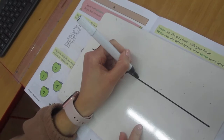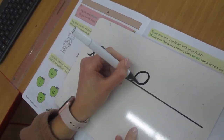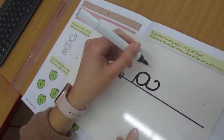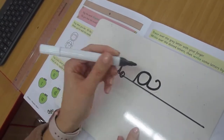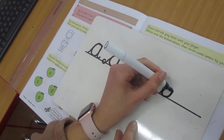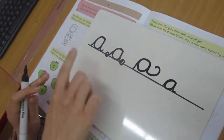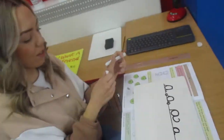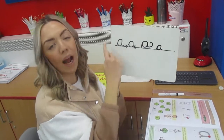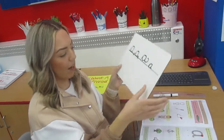Now, my a doesn't do this — it's not a roller coaster, we don't need a big tail, we just need a little flick at the end. I want you to have a really good practice of your a today. Remember, practice makes perfect when it comes to handwriting.